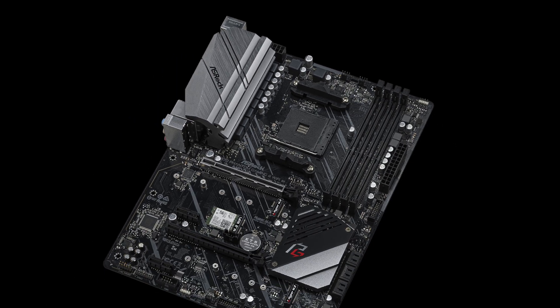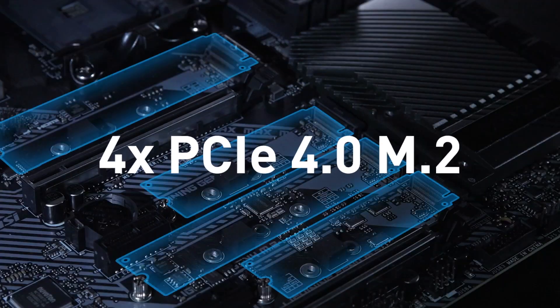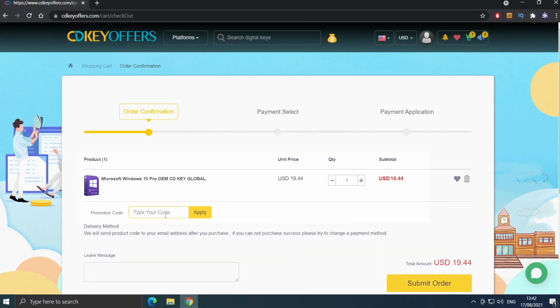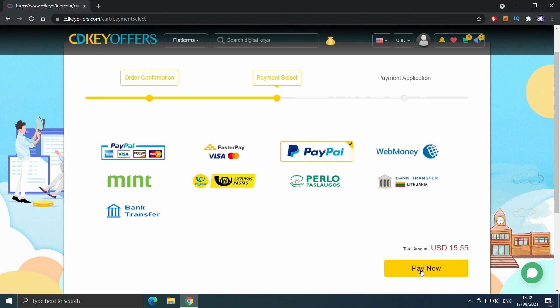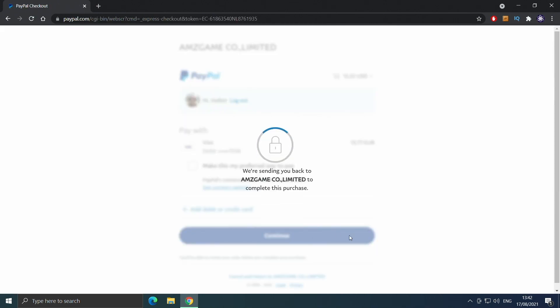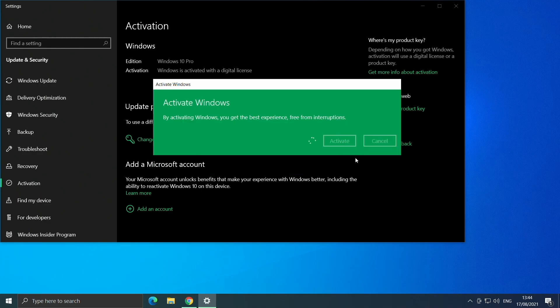Let's start with the most affordable and work our way up to the more expensive options that come packed with better features. Before that, a quick message from the sponsor. Buy your Windows 10 license for less at cdkoffers.com using the link in the description below. Use code IV20 for an additional 20% off and safely check out with PayPal for instant delivery.